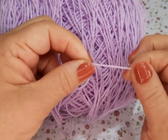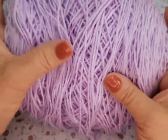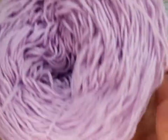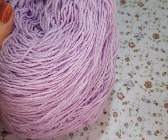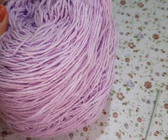Es estambre normal, no es cristal, es normal pero delgadito. Miren, es muy delgadito. Y de los 250 gramos me debe haber gastado como 60 gramos — esto es lo que me sobró. Vamos a necesitar un ganchito del 3 y medio y nuestras tijeritas, nada más.